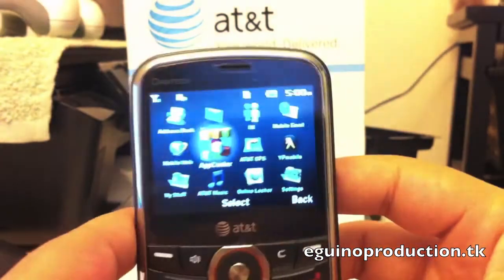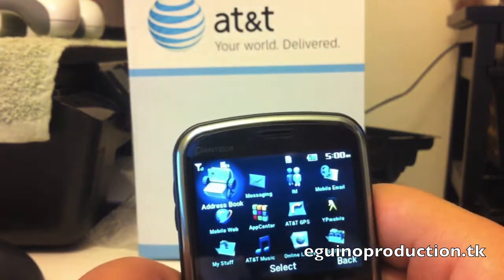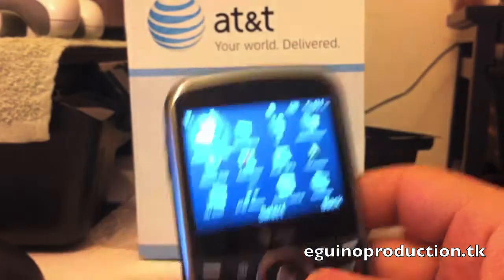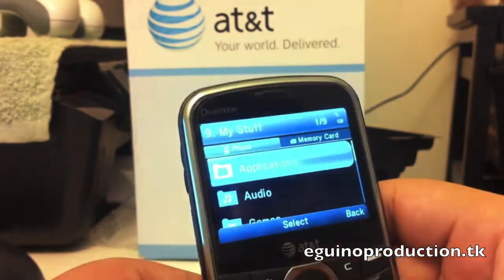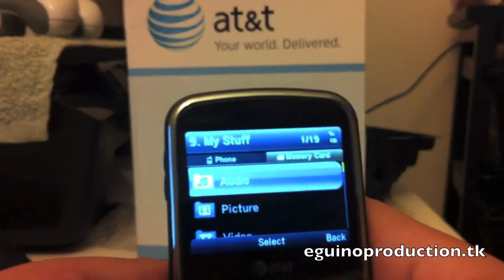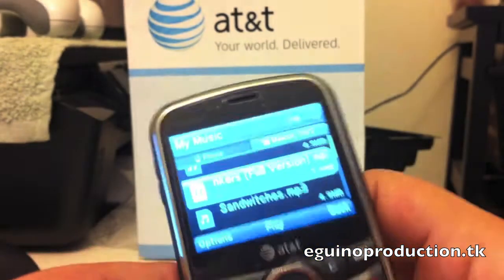The menu is pretty carrier-based — this is the menu that many carriers ship with. You have standard address book, messaging, IM, mobile email, apps, web stuff, and all that. When it comes to media, the Pantek actually offers quite a few things — you can add your own memory card, and when it comes to music playing, this does a pretty okay job.